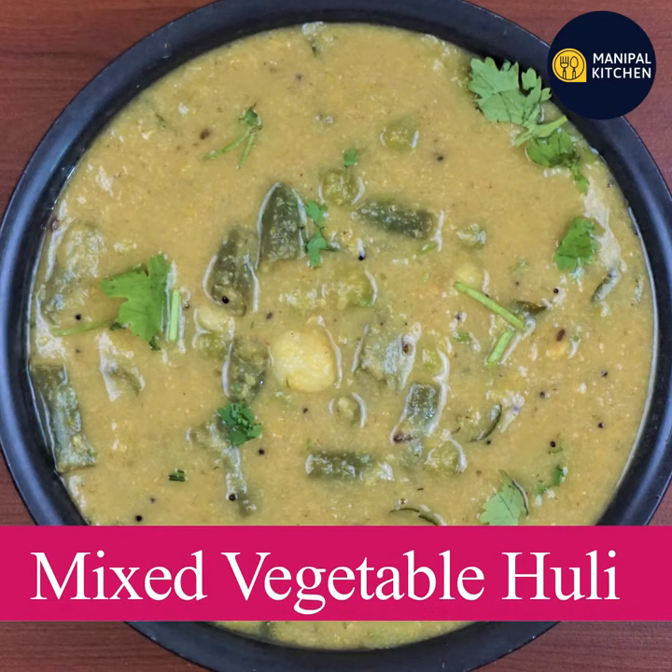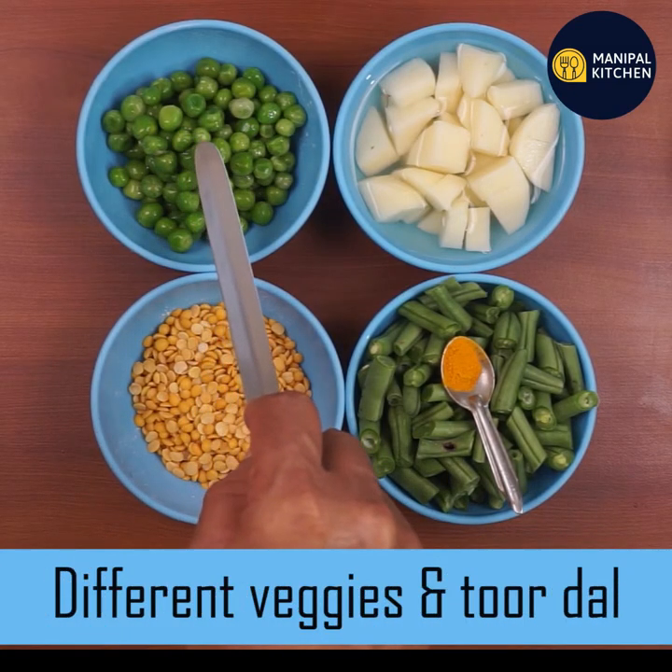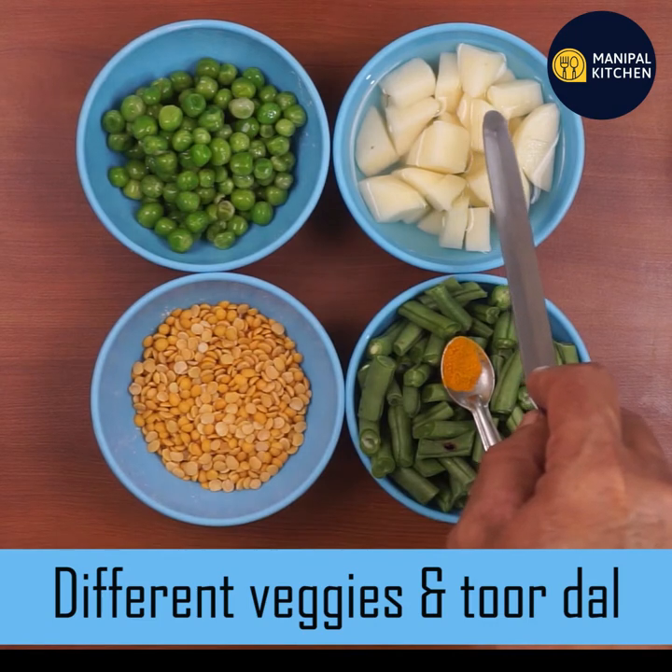Today we have mixed vegetables — green peas, aloe gud, and beans.